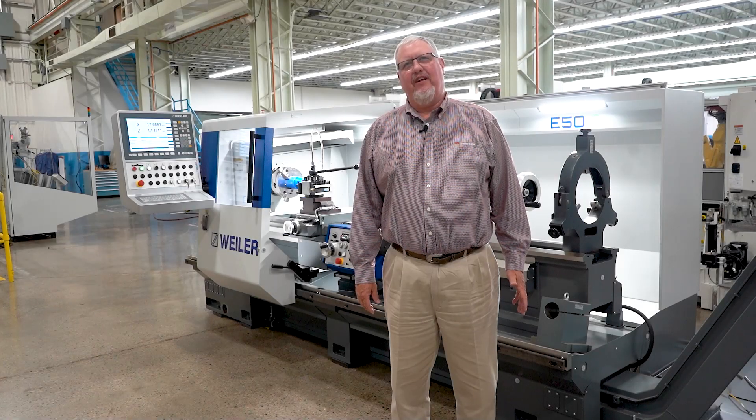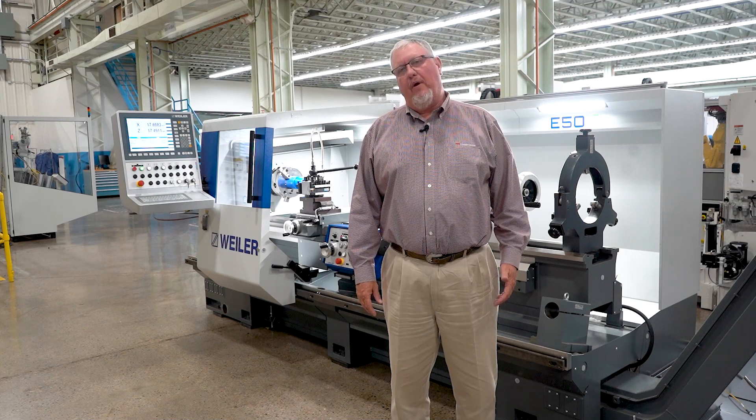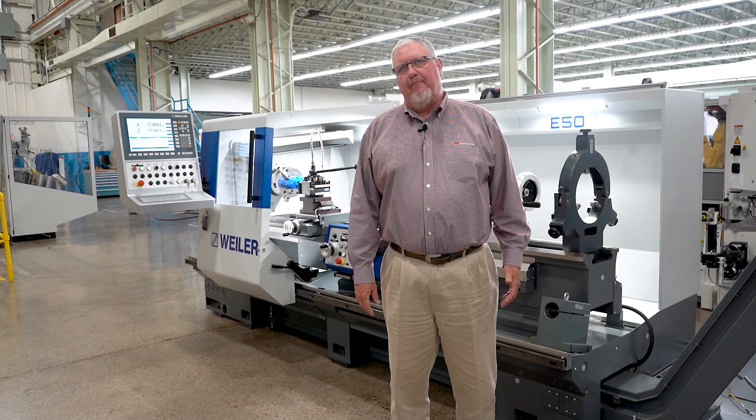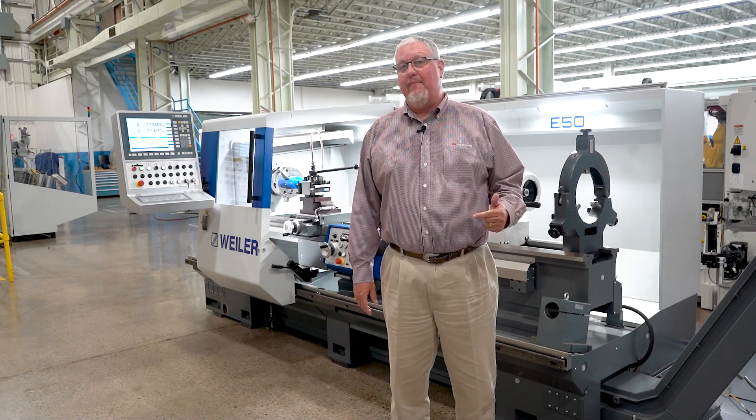The Weiler E-Series machines are a perfect fit in job shops that always have a demand for low volume and quick turnaround work. The rigidity and reliability of these machines lend themselves to hard and exotic metals and parts that are expensive to make, but also parts that are expensive to not make correctly.